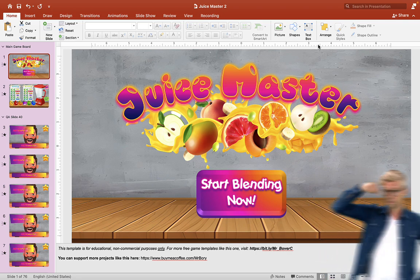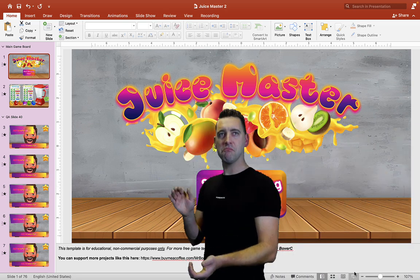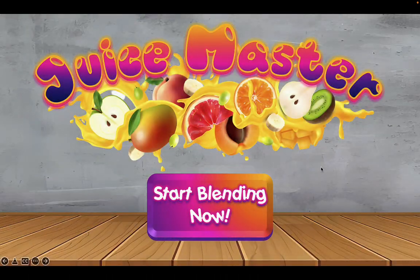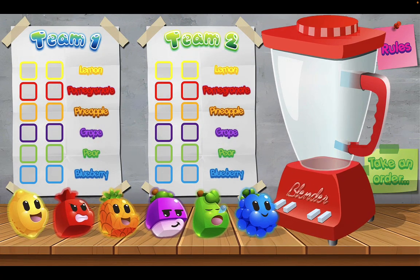If you have any suggestions for game ideas, you can also write them down in the comment section below. I would like to thank each and every one of you — the contributors, viewers, and subscribers. Without you guys this wouldn't be possible. So let's take a look at this game. We'll start by clicking 'Start Blending' or you can hit the right arrow on the keyboard, and this will take you to the main game board. You can play this game one-on-one or with two teams, however way you want.